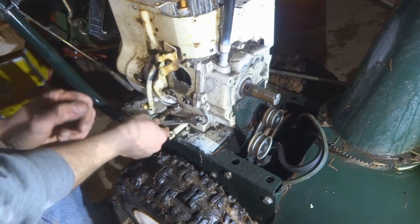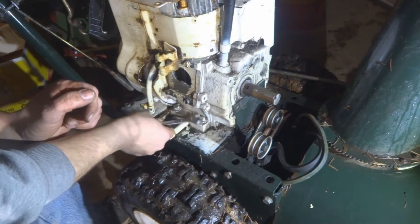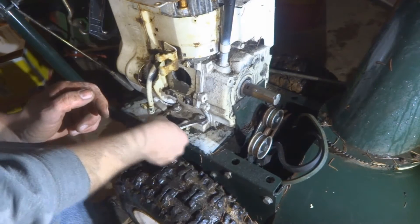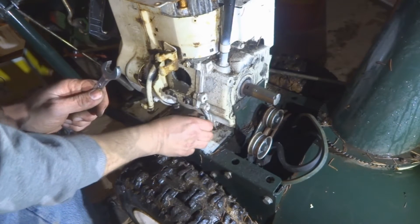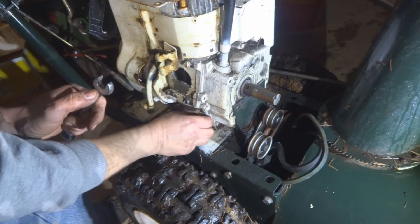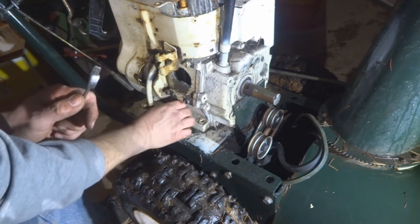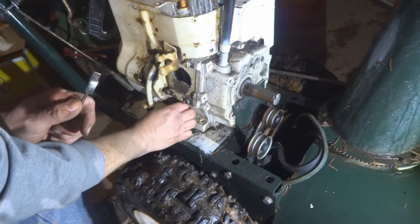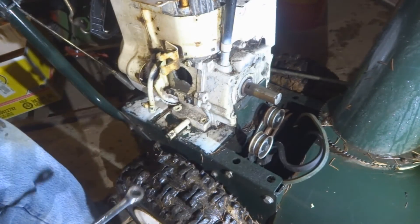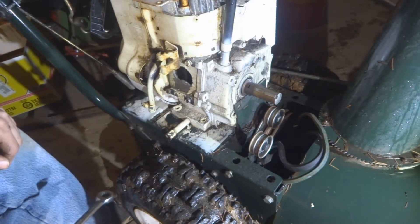These bolts are already loose — somebody was messing with this engine earlier. This is one of four bolts we're going to take off to remove this engine. There are two more bolts like that on the other side, which I won't bother videotaping.